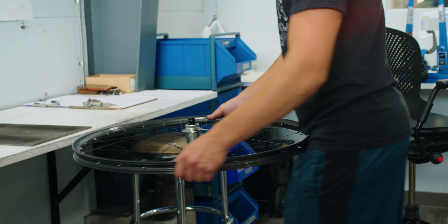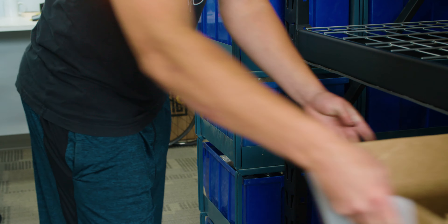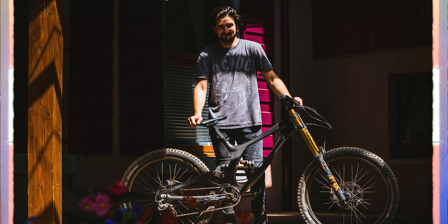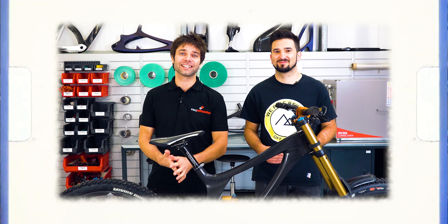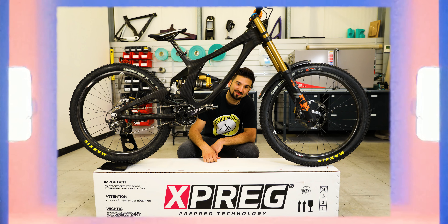We thought nothing of it and sent the rims out. About three months later, heads down working as normal, this bike pops up and everyone's like, 'Did you see that thing? It's got our wheels on it.' It looked pretty damn good. Then we found out it was Vlad's bike — they did an interview and an exposé on what he'd done, and it was like, this guy actually made this thing.